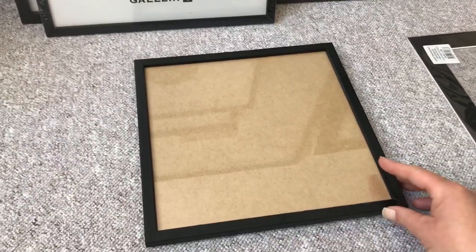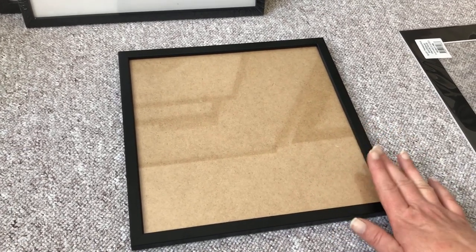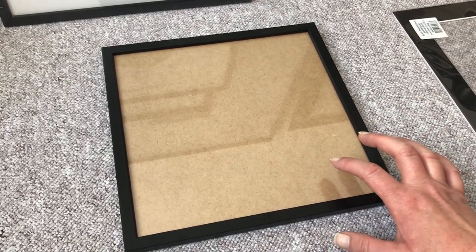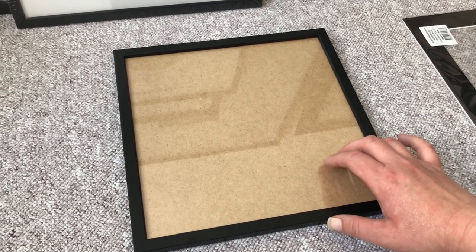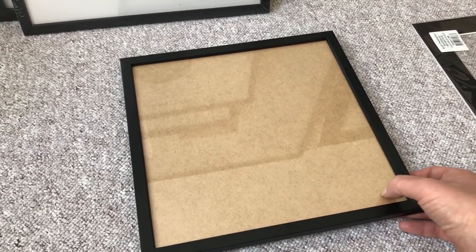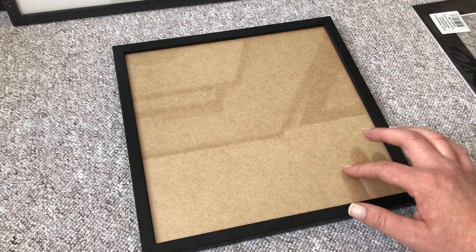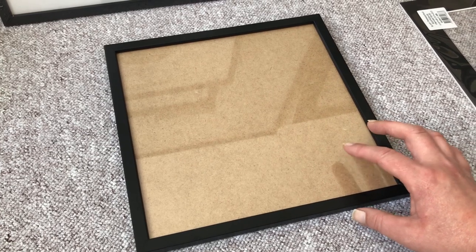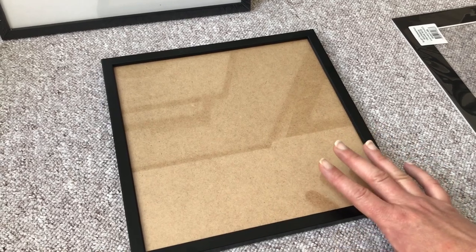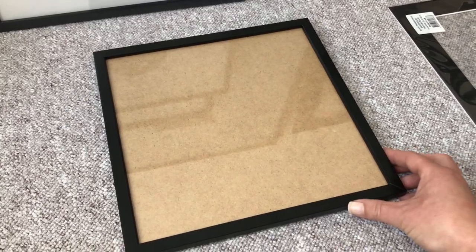The frames that I buy have glass. If you buy the really cheap kind — like at IKEA, they have really pretty frames — you usually won't get glass, you'll get acrylic, the plexiglass kind of thing. These have real glass, and the ones I buy also have UV protection in the glass, about 45%. So in addition to using UV varnish on my paintings, this provides a little extra UV protection which I really like.